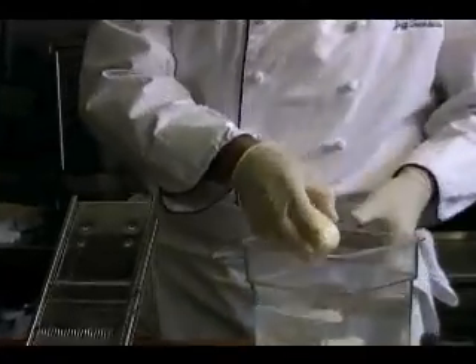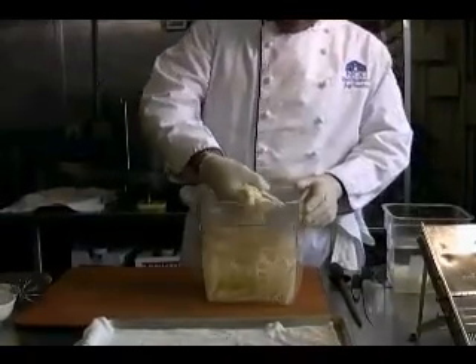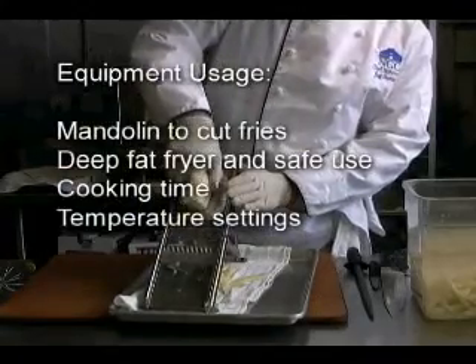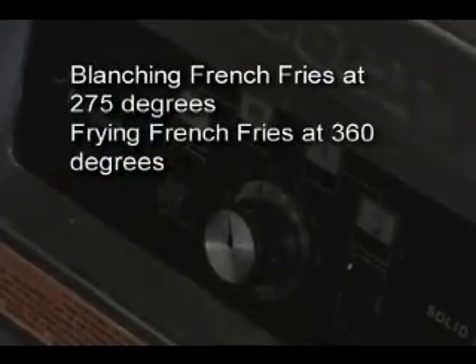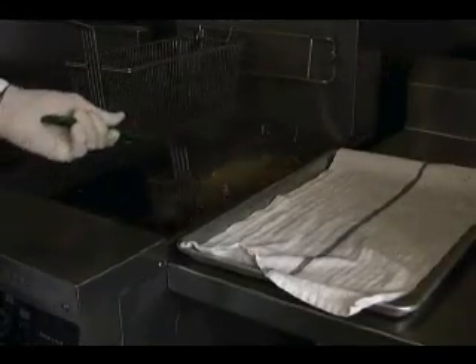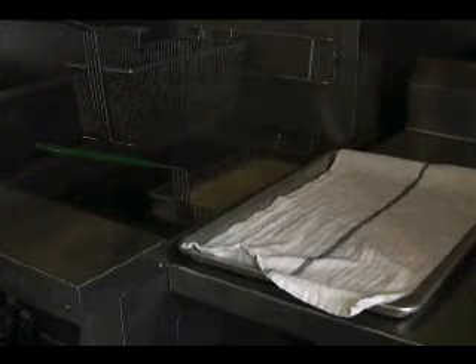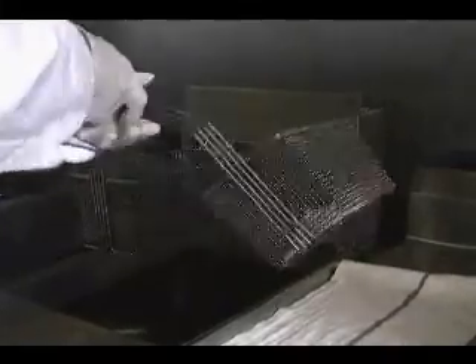What we have is peeled potatoes, and I'm going to be cutting them in a french fry cut. These were cut on a tool called the mandolin. We set the fryer thermostat to 275 degrees. The french fries go into the 275 degree oil and they partially cook — they get tender all the way through but there's no browning at this stage. That's why it's called blanching.